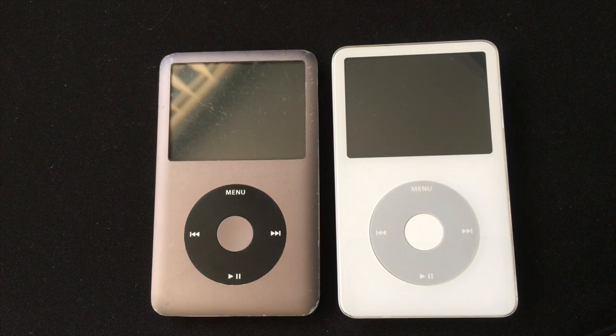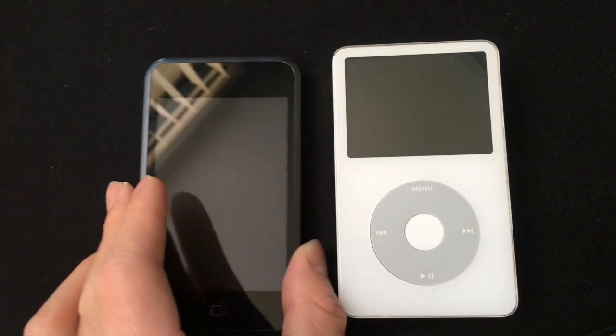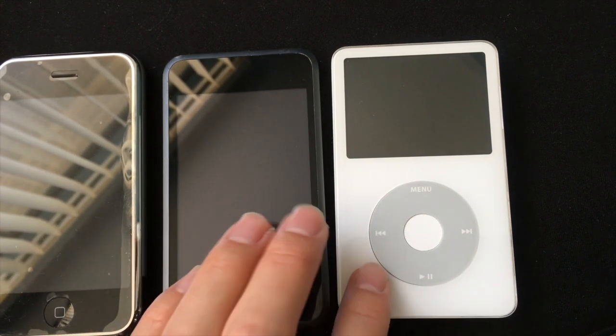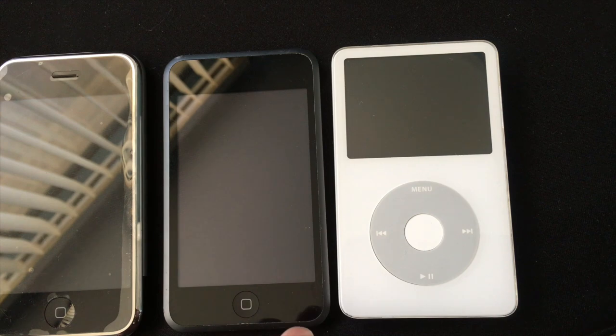The last thing I want to talk about is the DAC in these two devices. The DAC is basically what determines the sound quality coming out of your device. Those of you who are audiophiles already know that the iPod Classic 5.5 has a better DAC than any other iPod, iPhone, or iPad. Although most iPods from 2006 and earlier have pretty good DACs, they weren't as good as the iPod Classic 5.5. Even the first-gen iPod Touch and first-generation iPhone have pretty good DACs, but they're not as good as the iPod Classic 5.5. So if you care about sound quality, you should definitely get an iPod Classic 5.5.